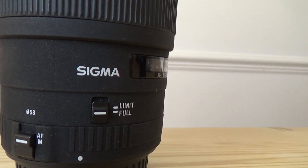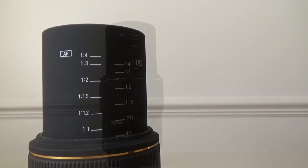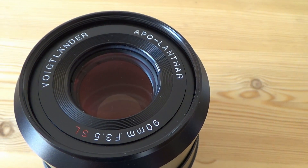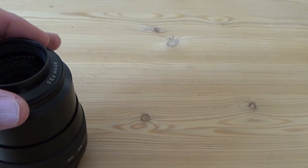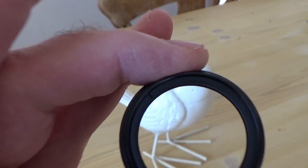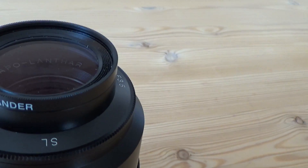Looking at the lenses themselves — this is the Sigma 105mm f2.8. You can see it has autofocus and a full-limit autofocus control. The barrel winds out quite a long way and there's a guide showing different magnifications from 1:1 to 1:4. This is the Voigtlander Apo-Lanthar 90mm f3.5 — a very sharp lens with quite close focus. It actually comes with a macro close-up lens that screws into the front. There's an adapter which goes in first, reducing the opening slightly, and then the close-up lens element screws in, providing a much closer focus distance for the lens itself.